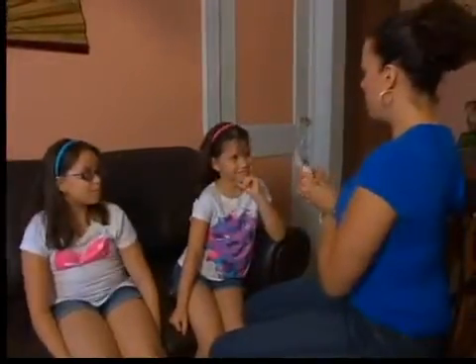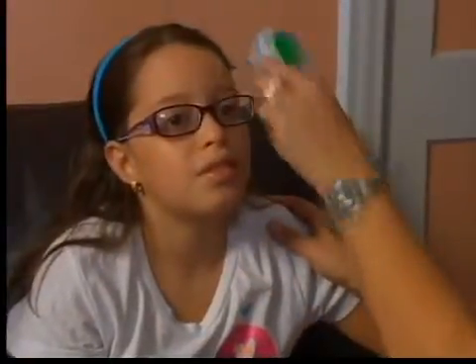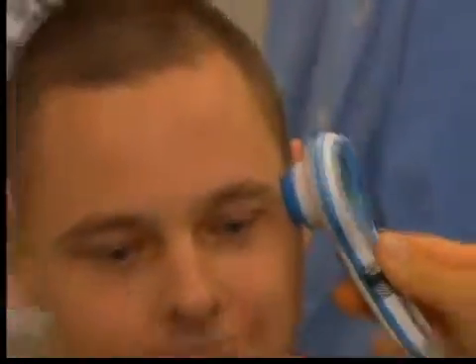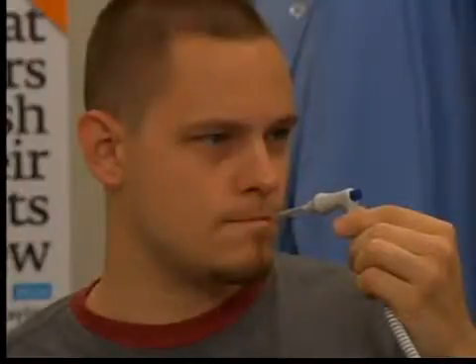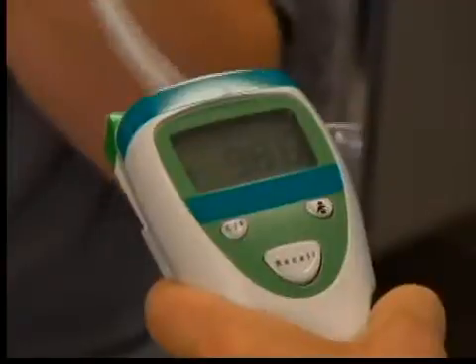Infrared thermometers are fast, but they're pricey, ranging from about $40 to $80. Back in the lab, testers assessed the thermometers for accuracy. They took the temperature of staffers without a fever, comparing those readings to ones from a professional medical-grade thermometer.